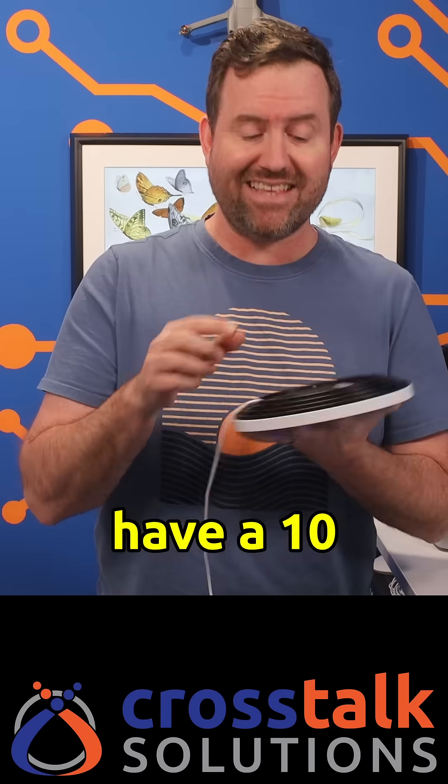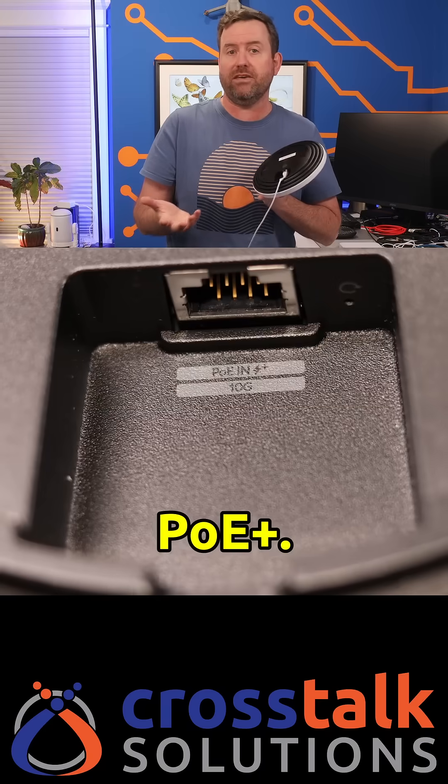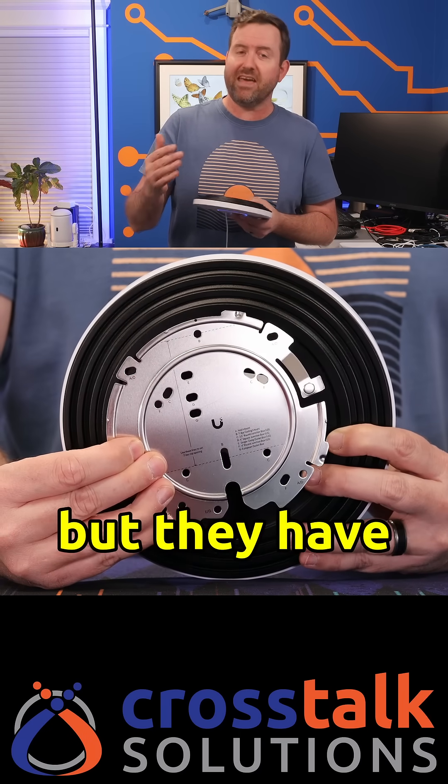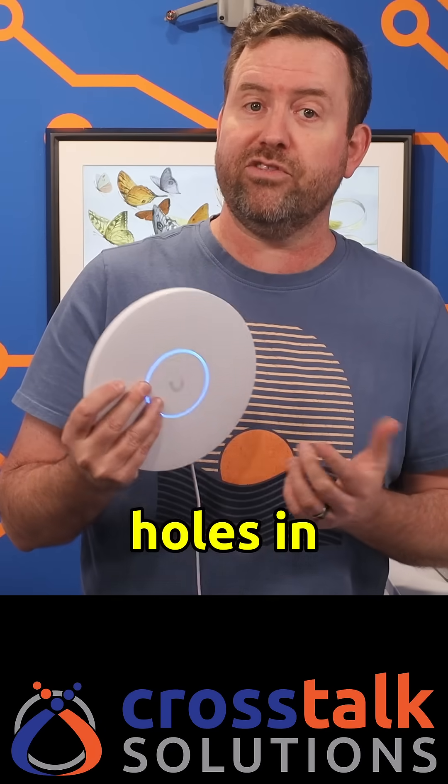Both models have a 10 gigabit RJ45 ethernet port powered by PoE+. These do come with a brand new form factor mounting plate, but they have the same screw hole pattern — so not a drop-in replacement, but at least you don't have to drill new holes in the wall.